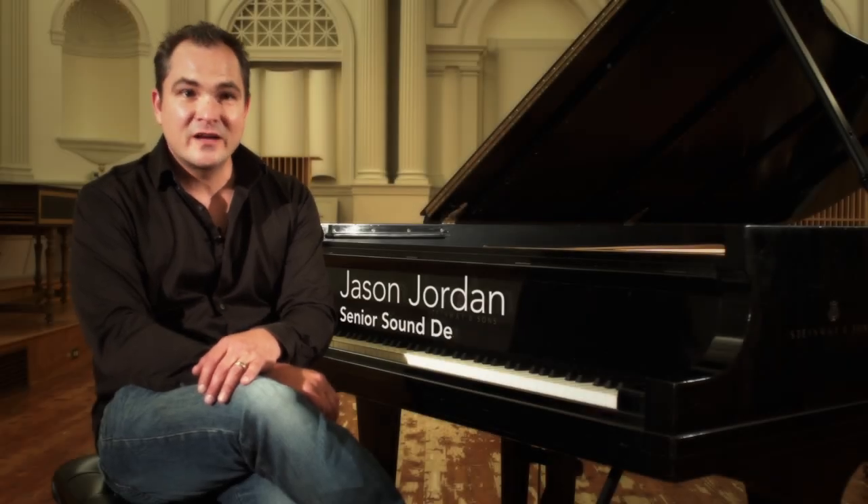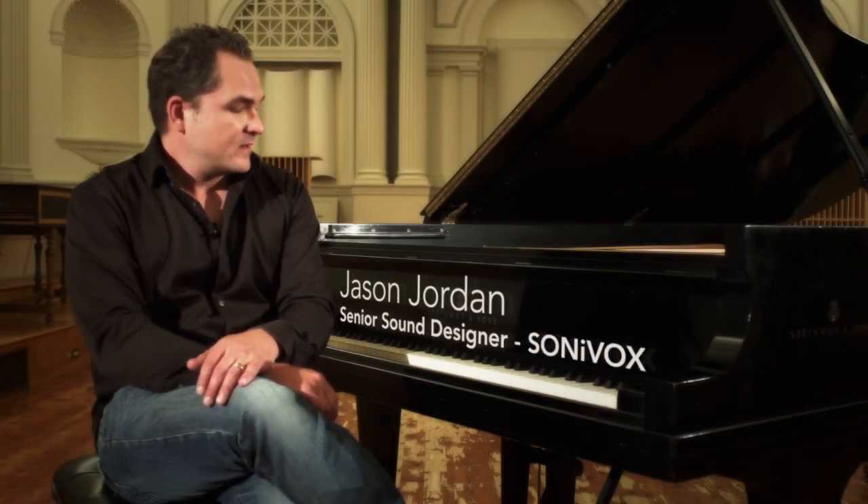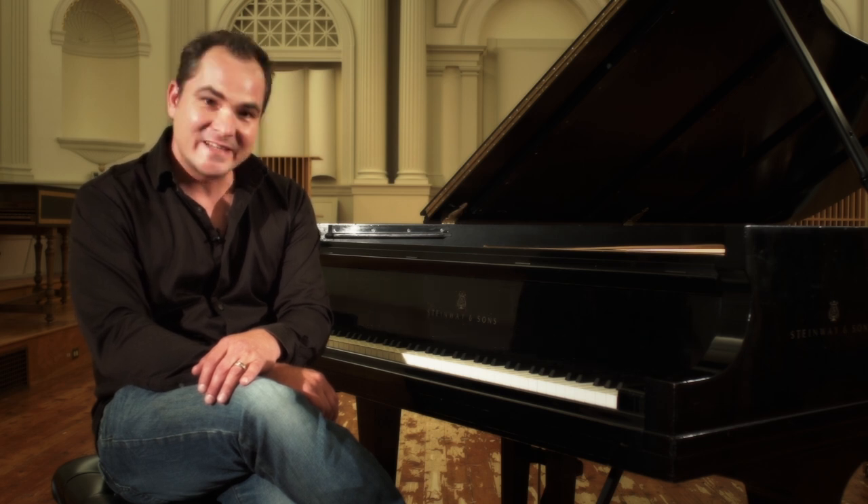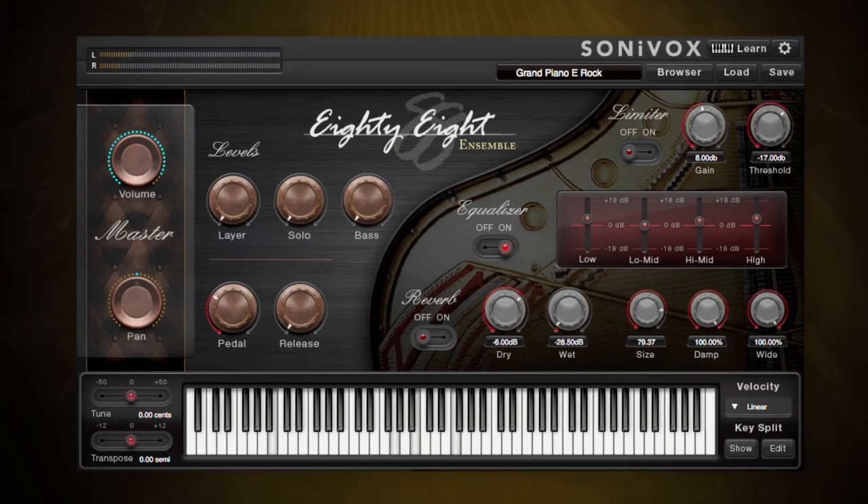Hi, I'm Jason Jordan. I'm the senior sound designer over at Sonnavox. I spent a lot of time recording this piano and putting it together for our newest virtual instrument, 88.